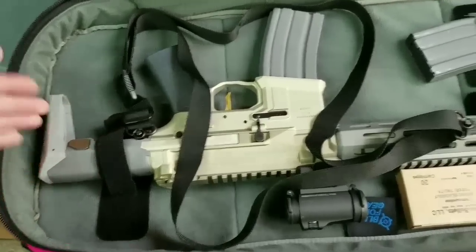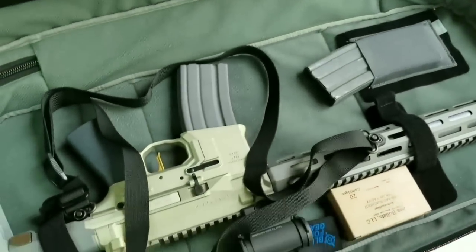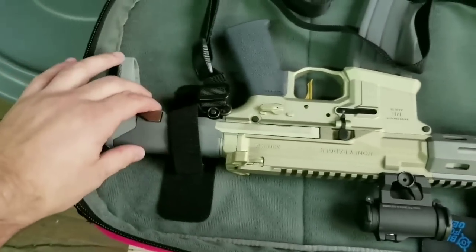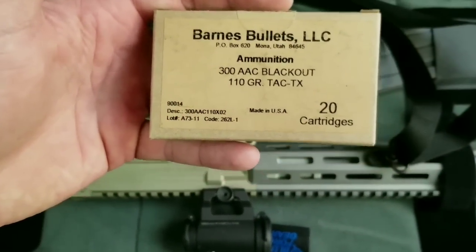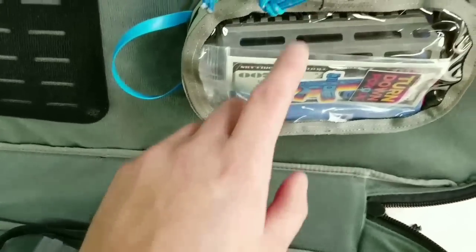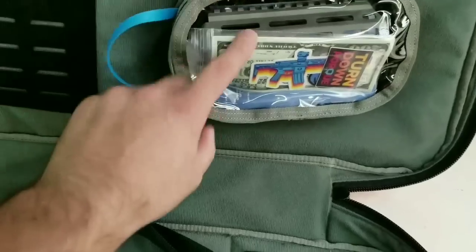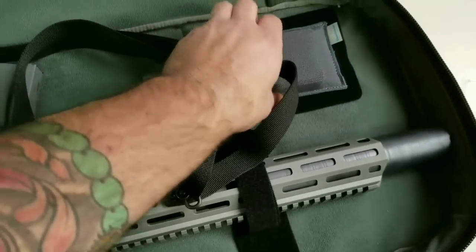We picked our Honey Badger up at Q today. It came with this nice pink case — very discreet. We dropped a T2 on it, put a Frank Proctor sling and some QDs on it. We also threw in some Barnes 110 grain. While we were there, we grabbed the shorter handguard. It comes with a manual, some tools, and stickers.